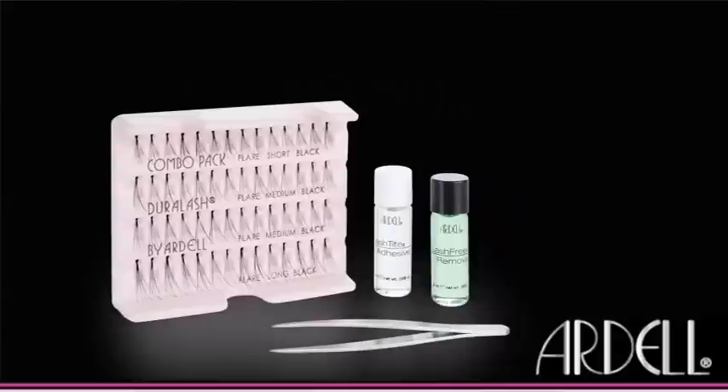Ardell individual lashes create longer, thicker eyelashes. When you apply a few clusters of lashes here and there along the lash line, they can give you bigger, brighter, and more inviting eyes, even without mascara.